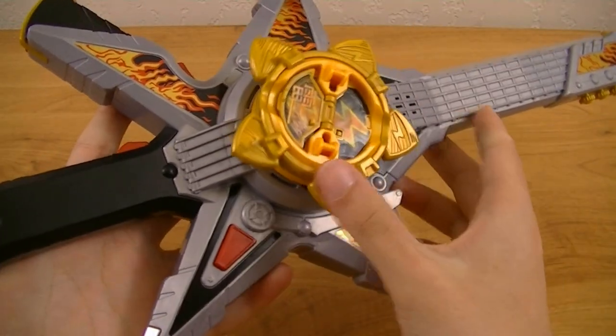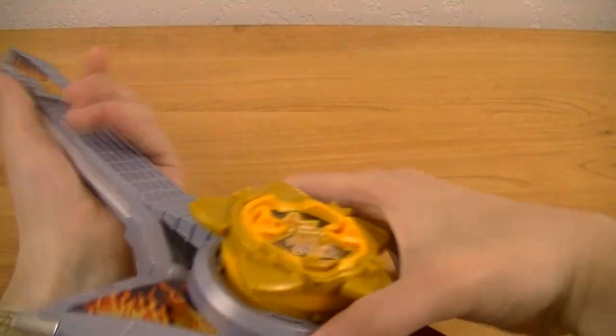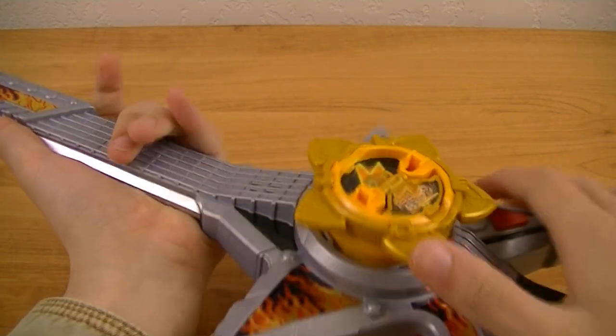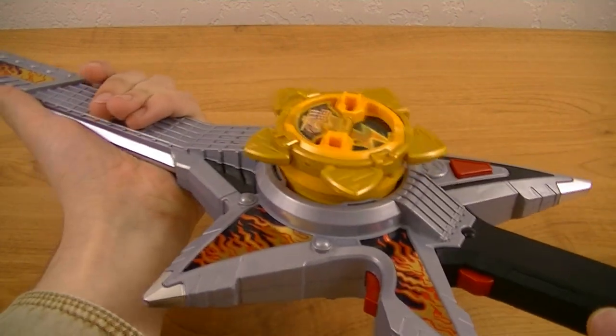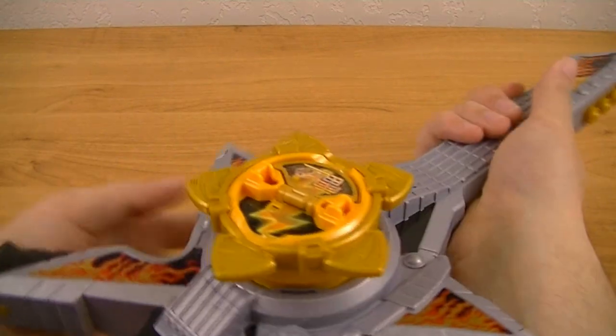Though if you're right-handed, you're actually going to be holding it like this and strumming it like this. Though you could also use it with your left hand.